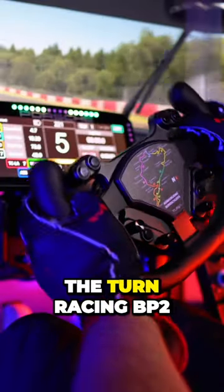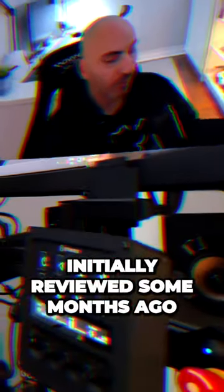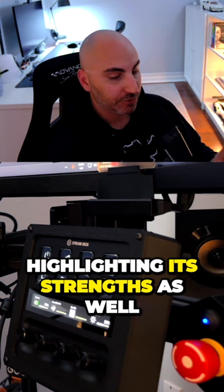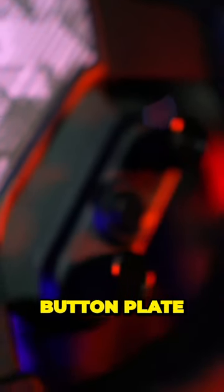In this video I'm revisiting the Turn Racing BP2 button plate, which I had initially reviewed some months ago. I shared my initial thoughts on the plate, highlighting its strengths as well as a few areas for improvement. Overall I saw it as a cost-effective choice for a Sim Racing button plate.